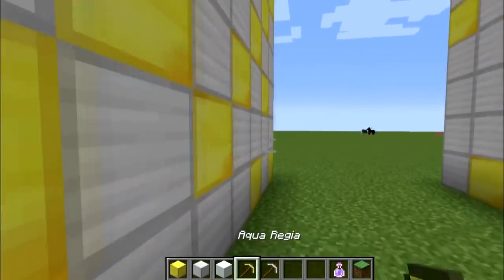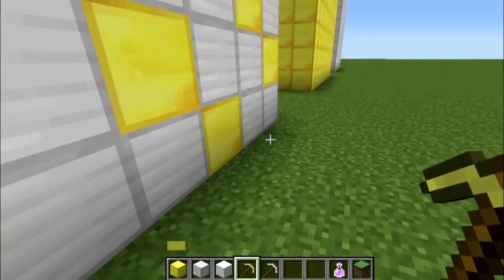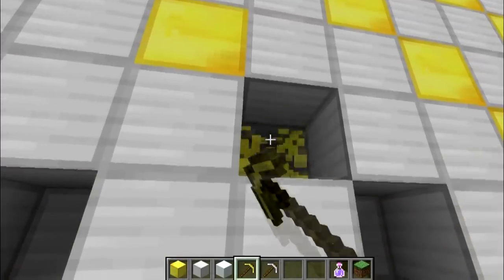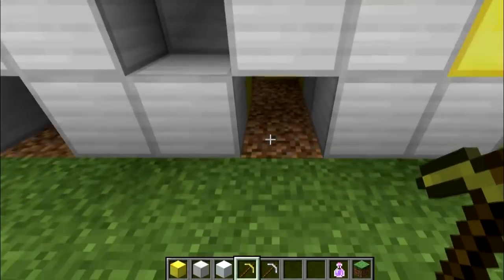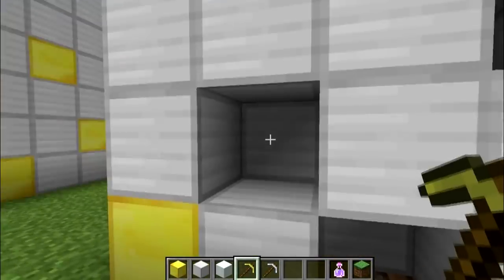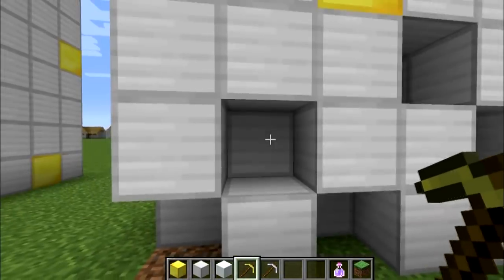Let's go around to one of the other sides and try attacking this with aqua regia. Remember we can't destroy the silver with aqua regia, but we can destroy the gold. This isn't going to get us very far, because the gold is only exposed on the very outer surface, and now we've got a bunch of silver that you can't dissolve. So very little gold actually goes into solution — the silver protects it.